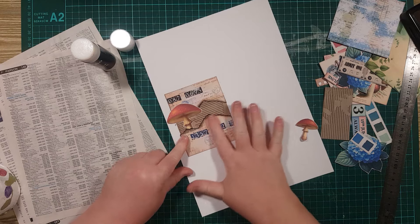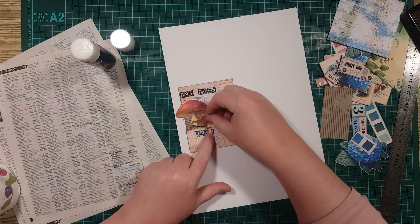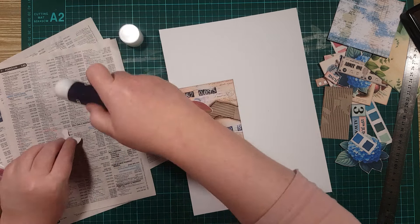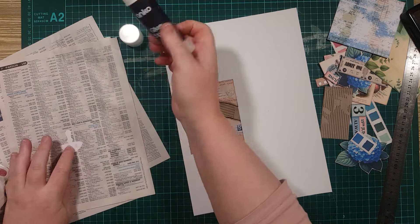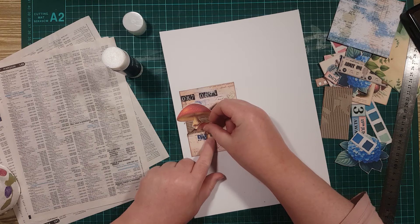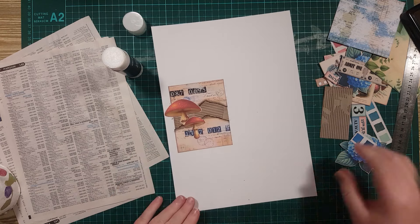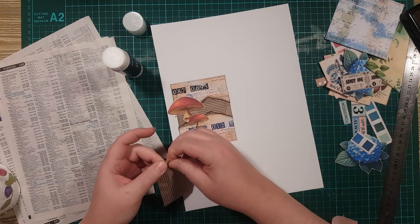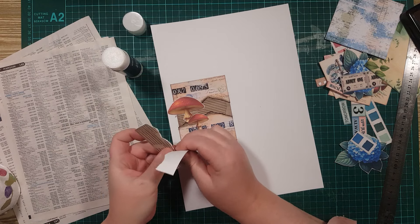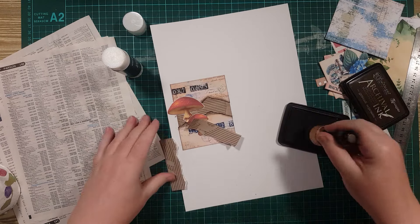Then I'm going to put this next piece on like that. And with this piece I'm going to do another tear down the middle — not quite as erratic as before, but same idea. A bit of inking.